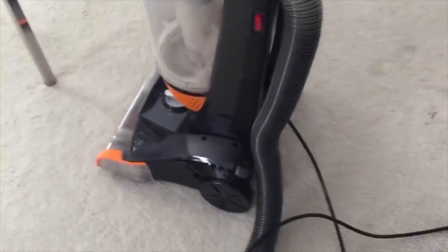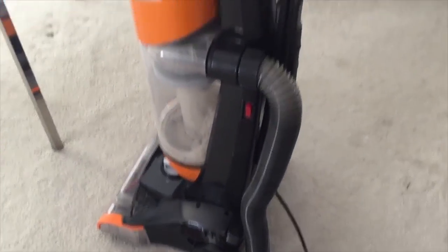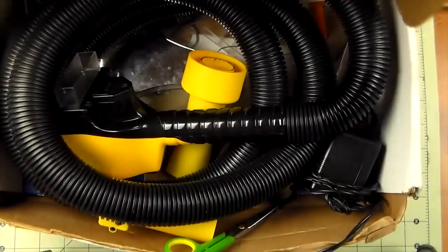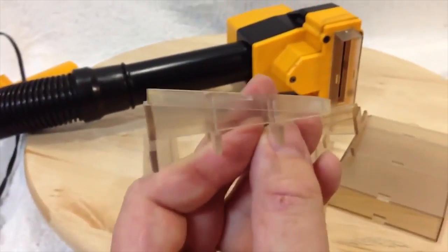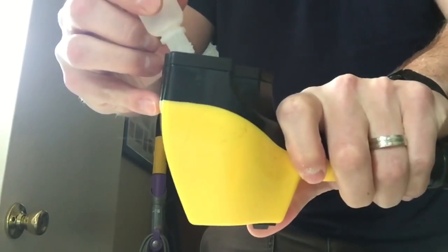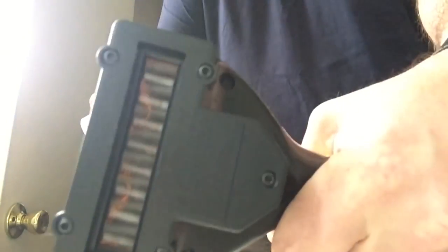There is no mess to clean up because all of the hair goes directly into the vacuum. The kit contains 1 Flowbee head with hose, 1 transformer, 10 spacers to adjust hair length, 1 bottle of lubricant oil, and 1 universal vacuum hose adapter.